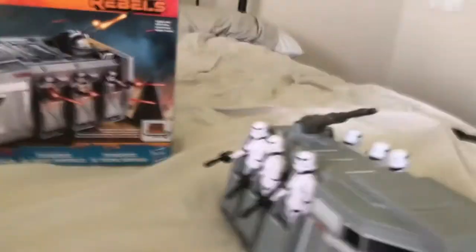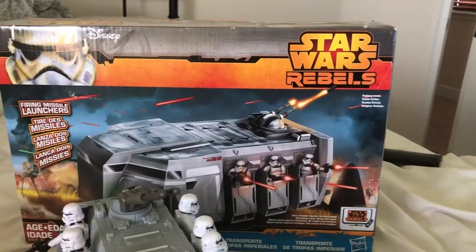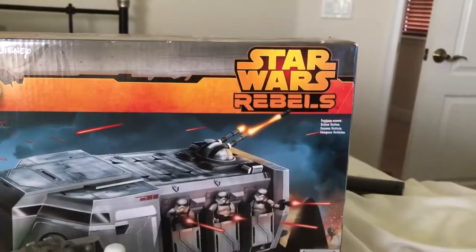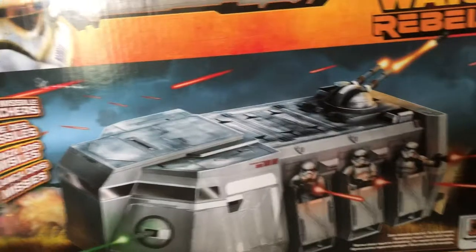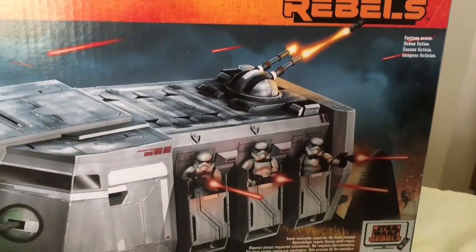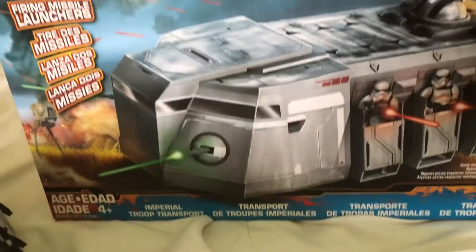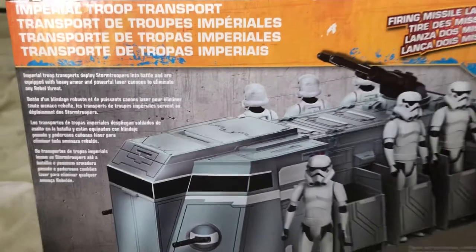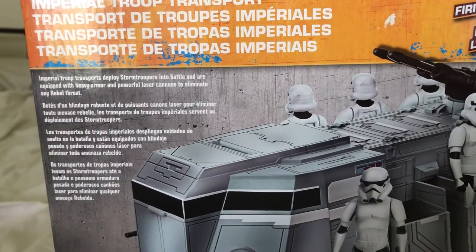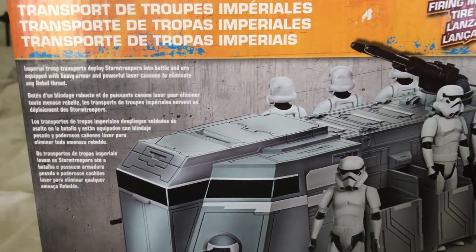Now we're going to the Rebels Imperial Transport. This toy was released around 2014 for the Star Wars Rebels cartoon. Let's take a look at the box. Here's the vehicle in a fantasy scene, and right there it tells you to watch Star Wars Rebels — back when that was still a show. I enjoyed Rebels, I really did. Here's the back of the box: 'Imperial Troop Transports deploy stormtroopers into battle and are equipped with heavy armor and powerful laser cannons to meet any rebel threat.'